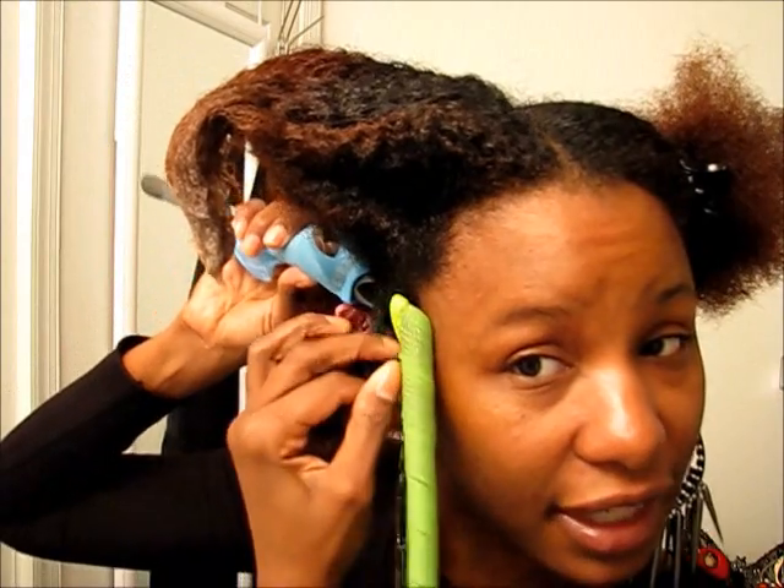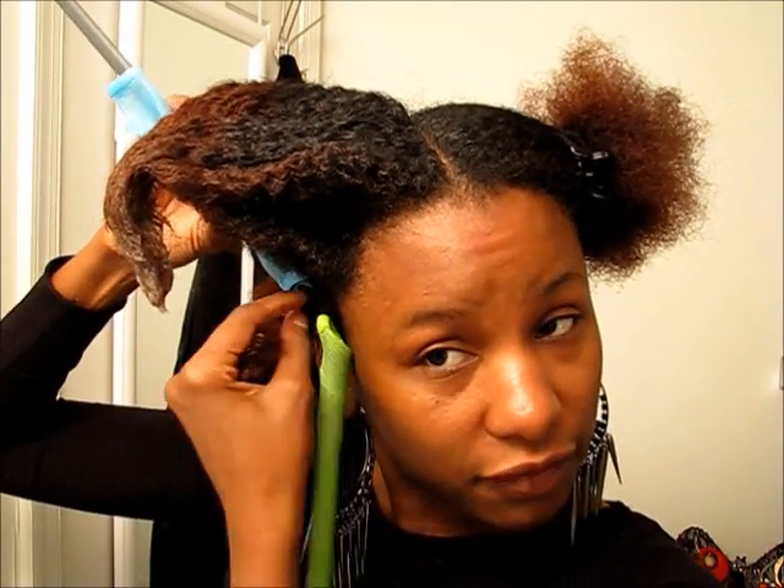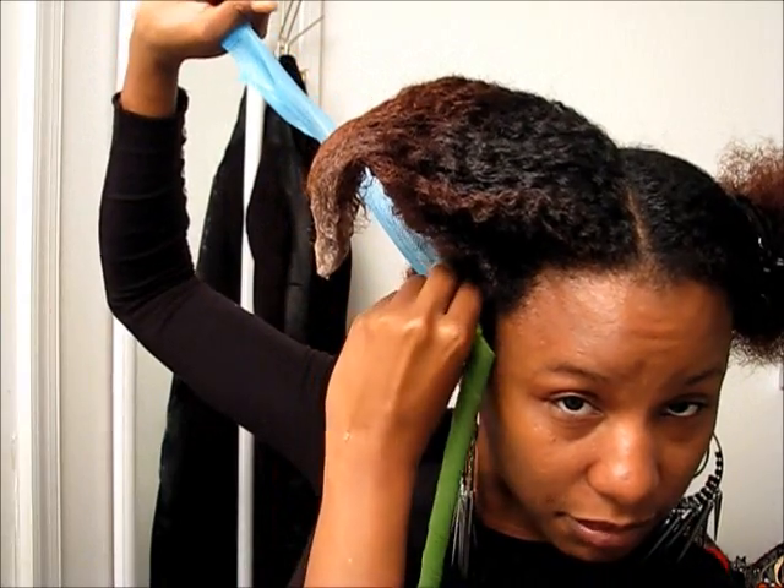For me, I'm only doing half a head and I have 30 Curl Formers, so 34 — half of my head should be great. These small sections I'm working with here should be okay.